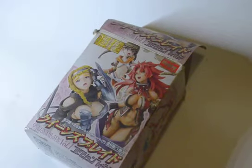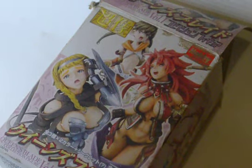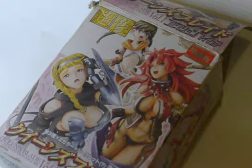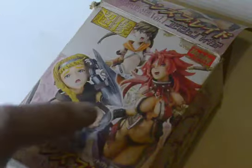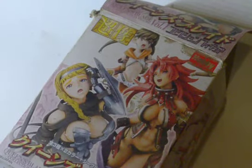It is a Queen's Blade figure, and it's one of the random box ones, meaning you have no idea what you're going to get in the box. You just pay money for it and then hopefully you'll get exactly what you want. These three girls on the front of the box are the figures you could possibly get by purchasing one of these.